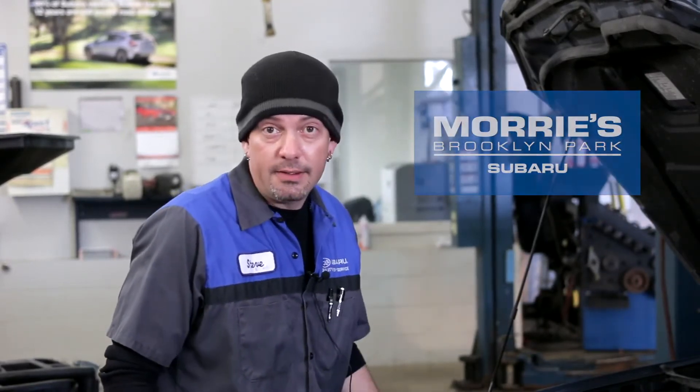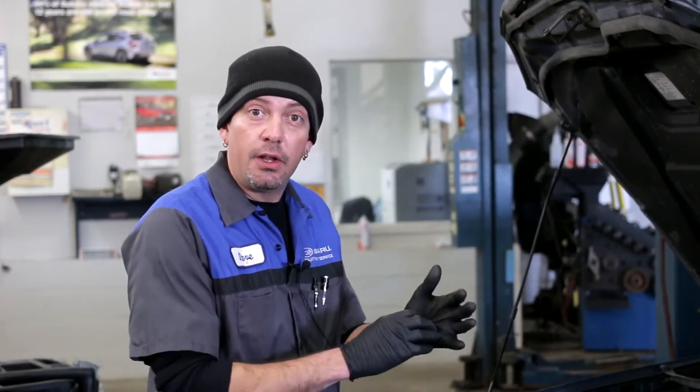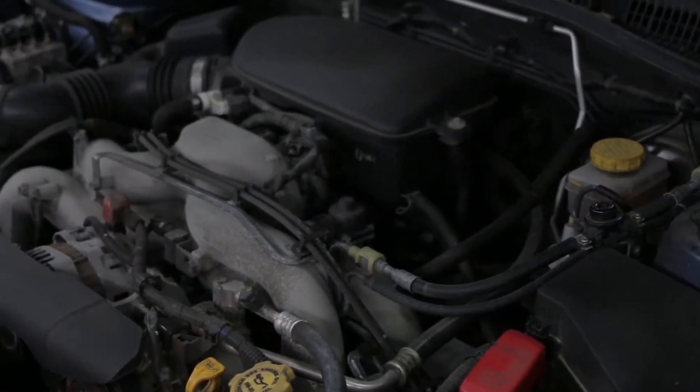Stephen Lowe here with Maury's Brooklyn Park Subaru, Brooklyn Park, Minnesota. We're going to do a quick guideline check as to what you can look at underneath the hood of your car. This one in particular is a 2009 Outback.